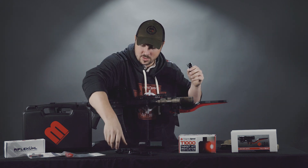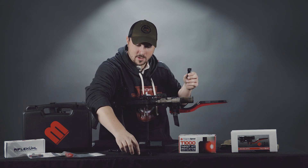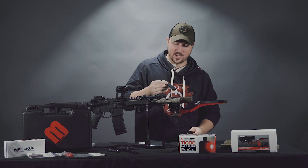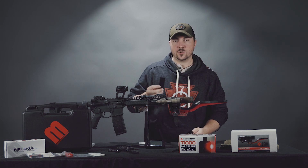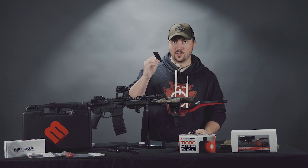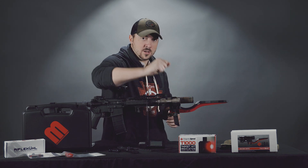It comes with spacers, a cable, the display, another wire, and a suppressor shield. As you can see it's mounted to my Omega suppressor on my Mark 18. If you're doing a decent amount of shooting, this suppressor shield will protect your strap from melting off, and it also comes with the metal stick.